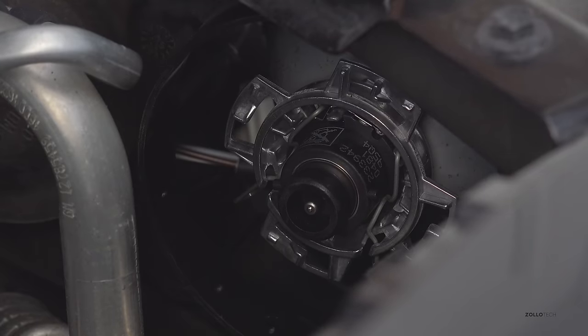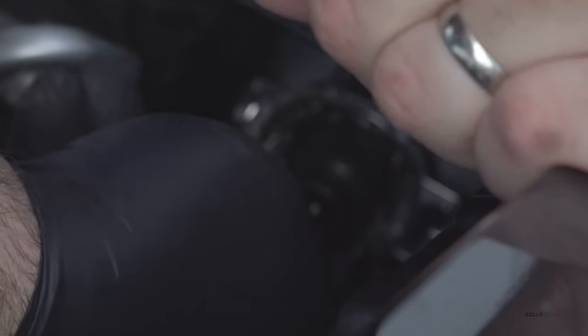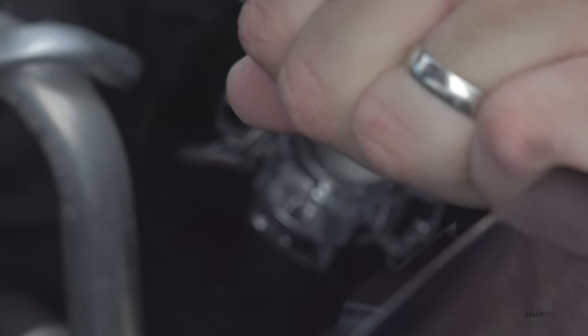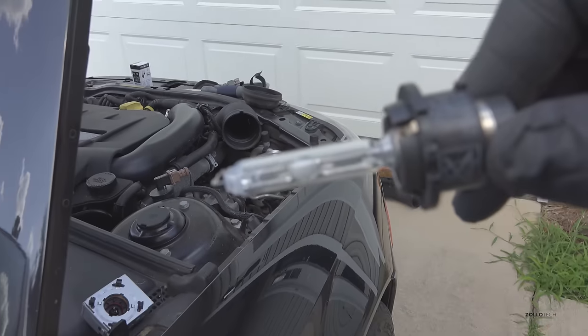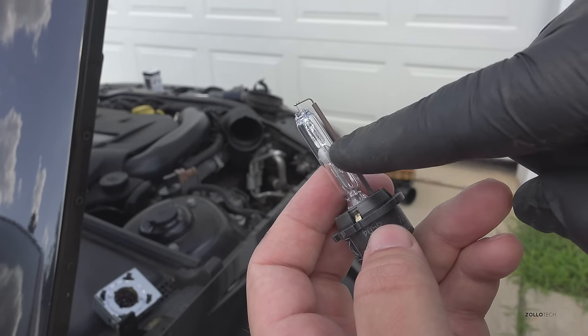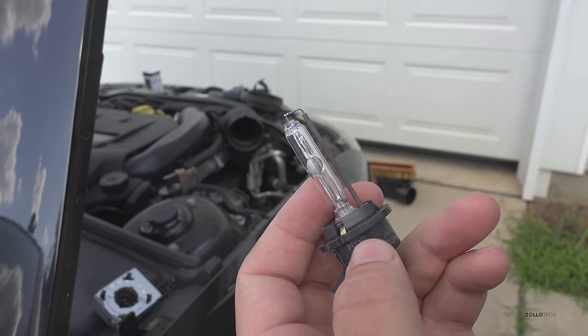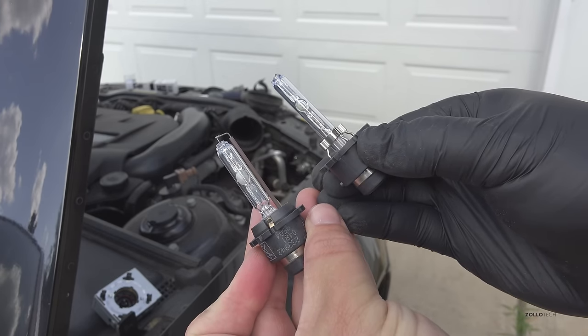At this point the bulb is actually pretty easy to take out. We have two metal clips — we can move it down and out and it clips out right there. Then you just pull the bulb straight out. This is a bad Xenon bulb and you can see inside here it's kind of blown — it's got this white color to it, which means it's bad. To give you an idea, the one on the left is bad and the one on the right is good.